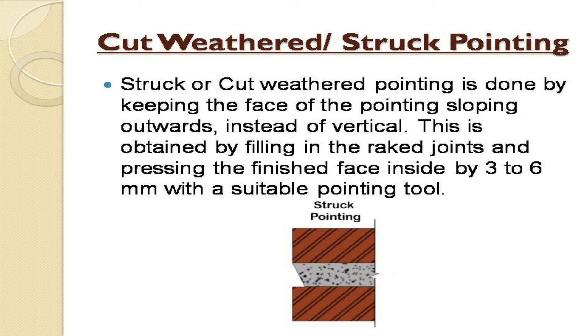Struck or cut weathered pointing is done by keeping the face of the pointing sloping outwards instead of vertical. This is obtained by filling in the raked joints and pressing the finished face inside by 3–6 mm with a suitable pointing tool.